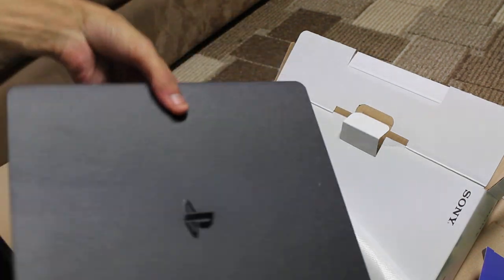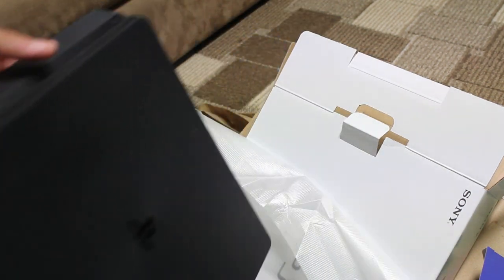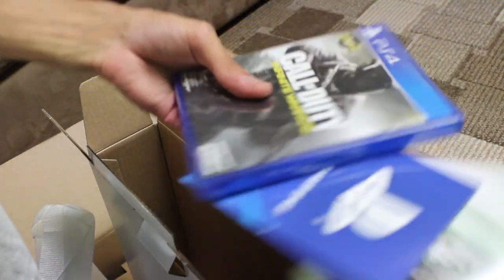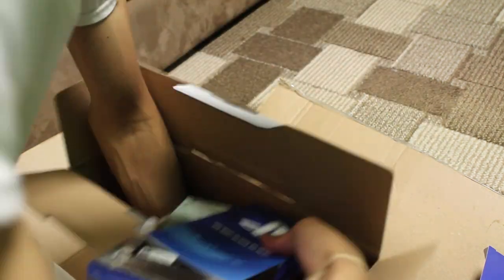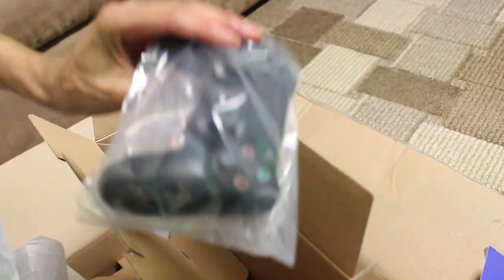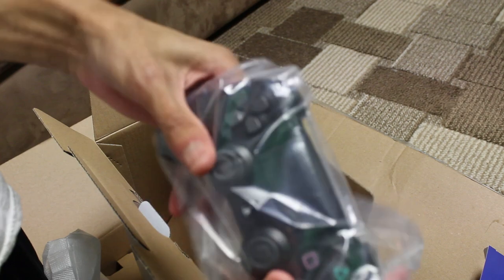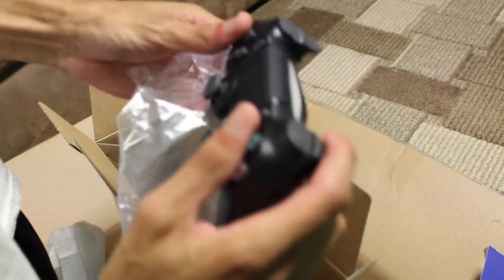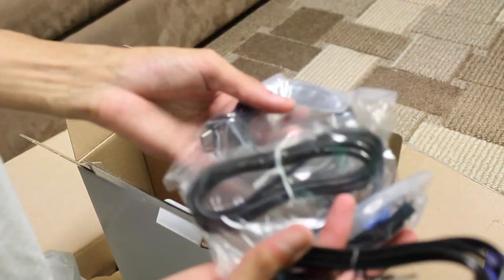Oh my god, that's so dope! Let's go — we got the Call of Duty and the other Call of Duty. There we go, got that controller right here, this is dope. There we go, we got the other controller too. And we got the other power cores.